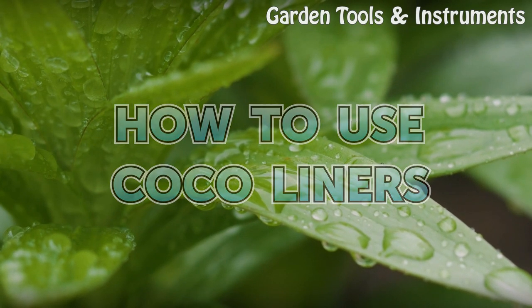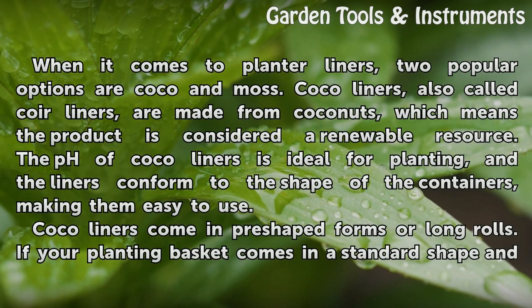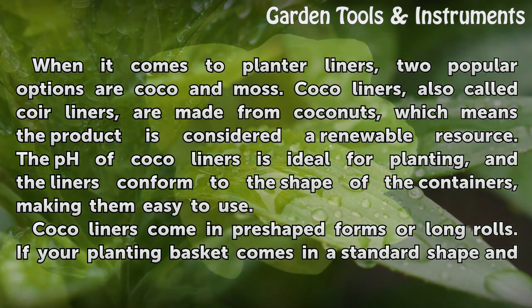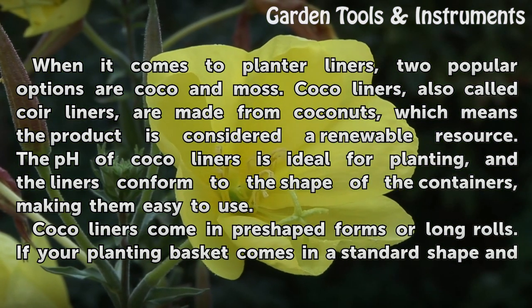How to use cocoa liners. When it comes to planter liners, two popular options are cocoa and moss. Cocoa liners, also called coir liners, are made from coconuts, which means the product is considered a renewable resource. The pH of cocoa liners is ideal for planting, and the liners conform to the shape of the containers, making them easy to use.